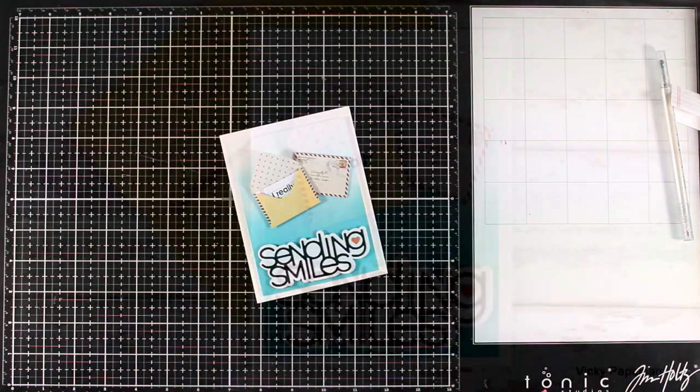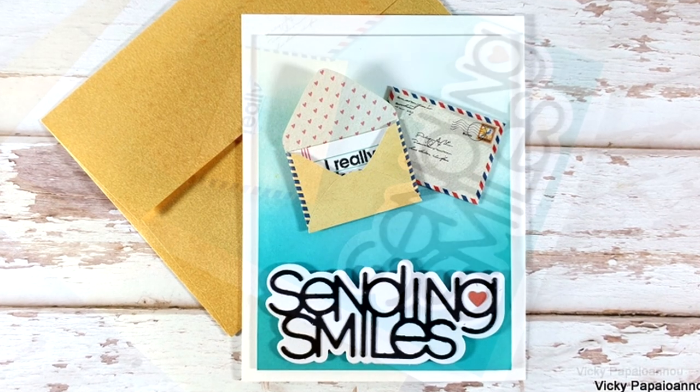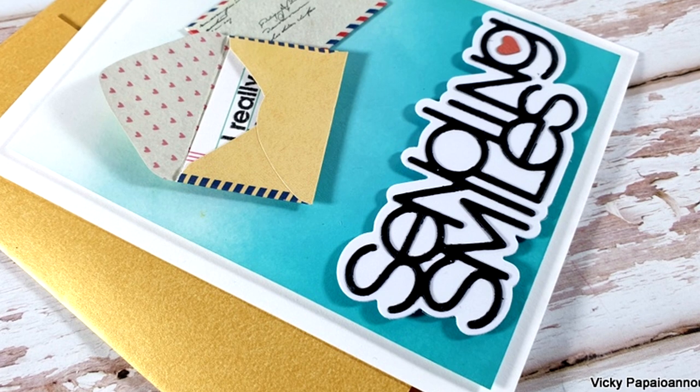Here is my card, ready to go! Don't forget to enter the giveaway for a chance to win this sold-out kit. I hope you had fun and got inspired. Thank you all so much for watching, and I'll see you all next time.